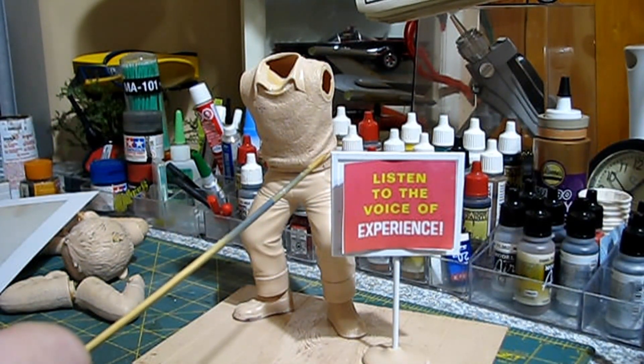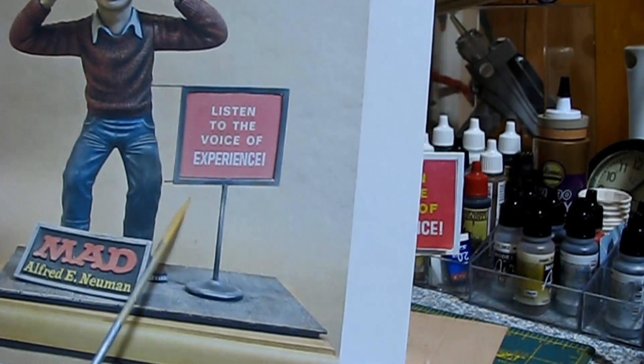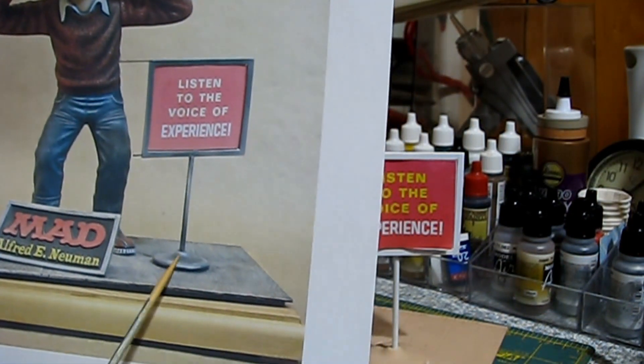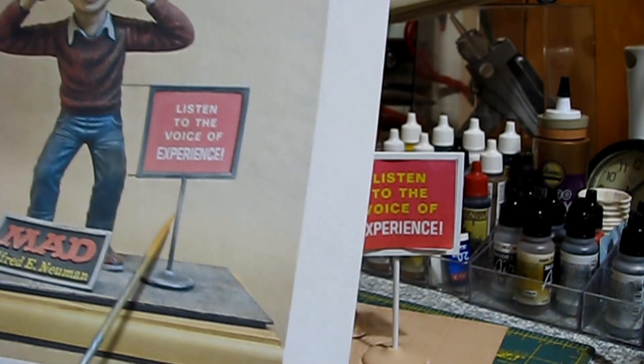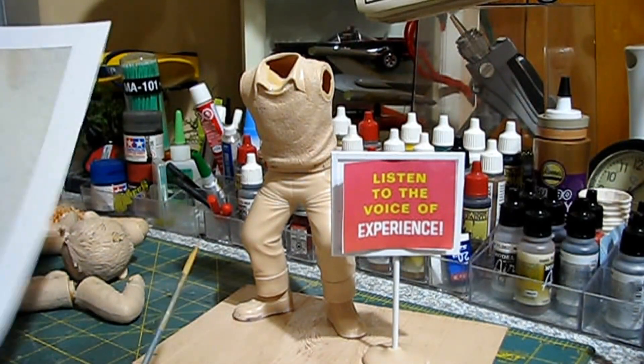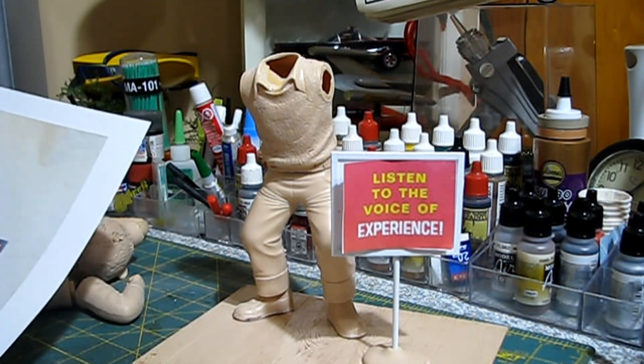We used a flat styrene stock, then I used a c-channel to make the frame around the sign. For the sign post, I measured from the figure up to the knee again, which gave a rough idea of how tall to make the styrene rod. The styrene rod goes all the way up behind the sign and ends at the very top.